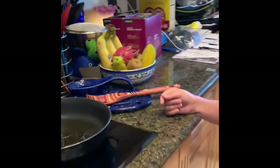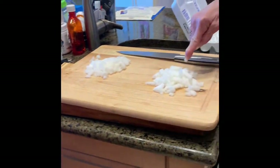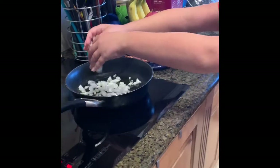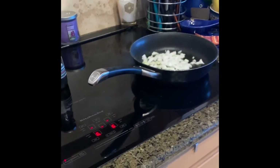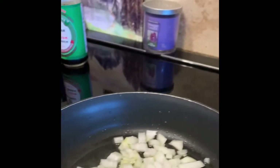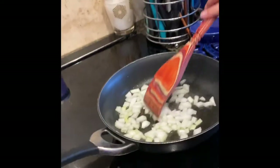You can tell when the oil is hot enough because it will start to brown a little bit. I can already smell the sesame oil. What I usually do is put the onion in first and then let them cook for maybe 15 seconds or so — mix them around and then put in the egg.